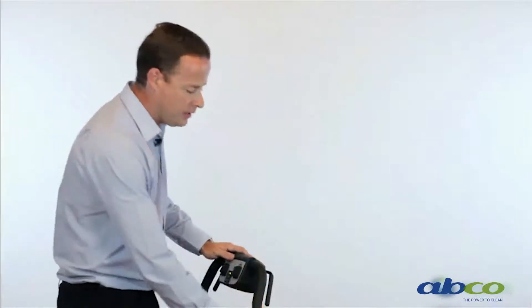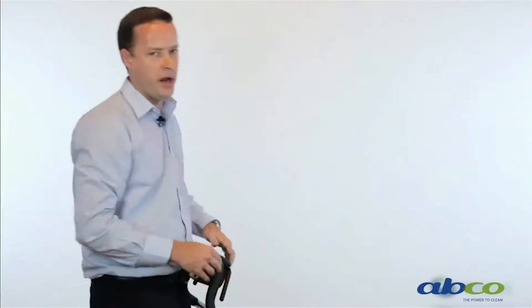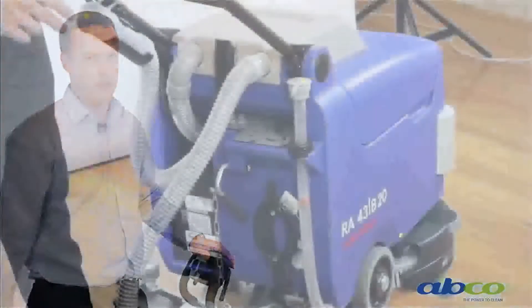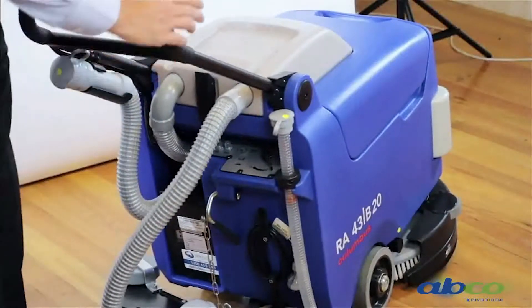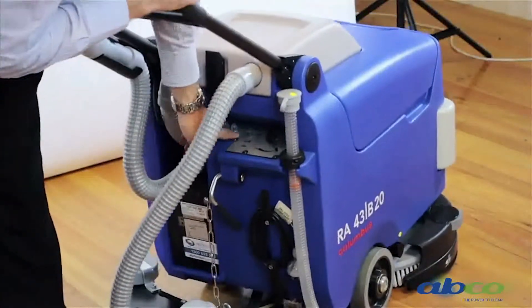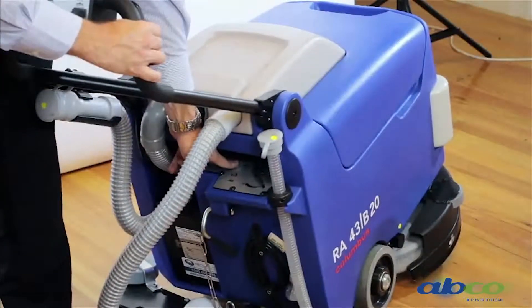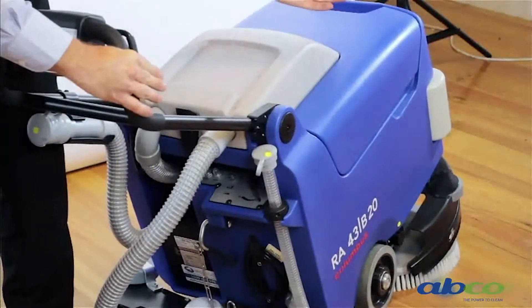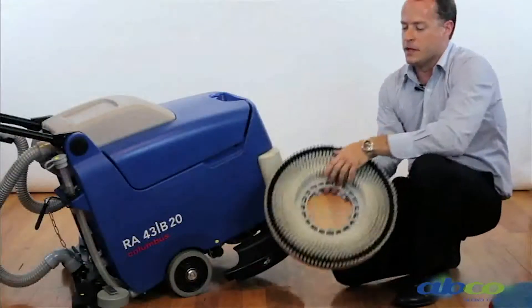To drop off the brush on this machine, it's quite a unique little system and very easy for the operator — something we recommend you do at the end of each use. To remove the brush: tilt the machine back, press and hold the little button here, then activate our brush button, and the brush will just drop off. The brush can then be pulled out from underneath the machine.